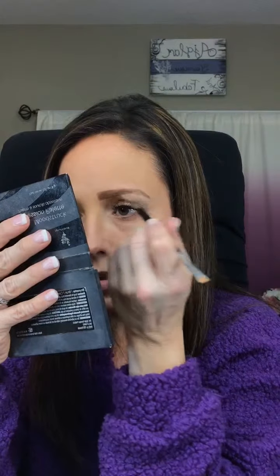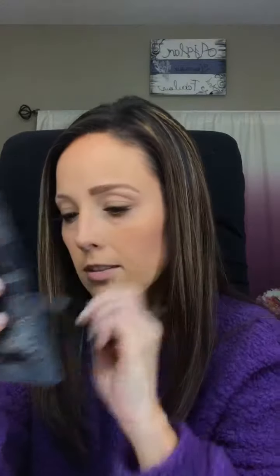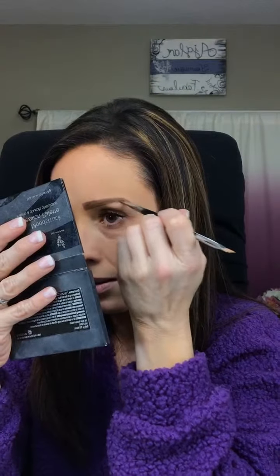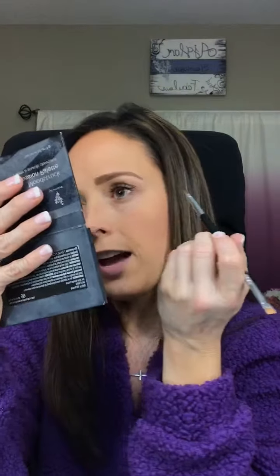Then I take the original brow artist brush that has the thicker end, and I go into the light color shade and just shade in what I've already done. That's going to give it more of a natural appearance — it'll look more like hair than a pencil. I'm barely touching my skin, just dabbing it on. I'm using the Brunette brow palette. You want to go by how dark you want your brows: if you want super dark, go to the Brunette Black palette; if you want lighter, go to the Blonde palette.